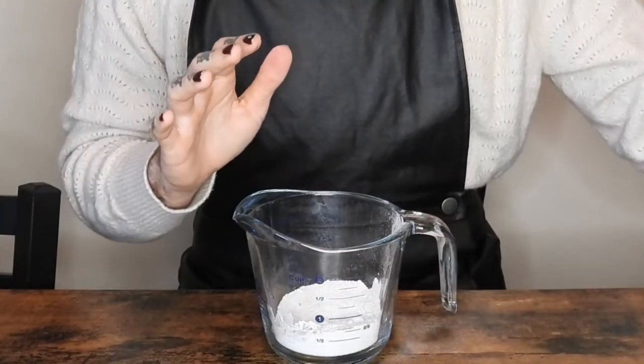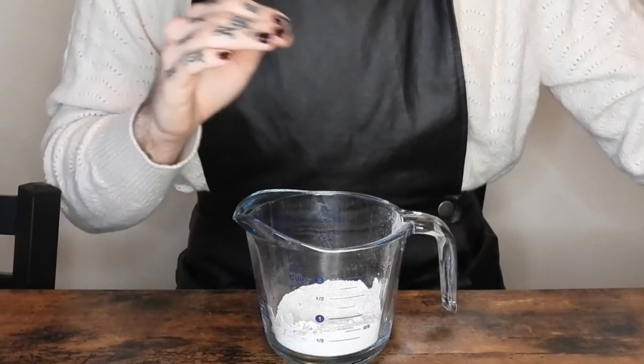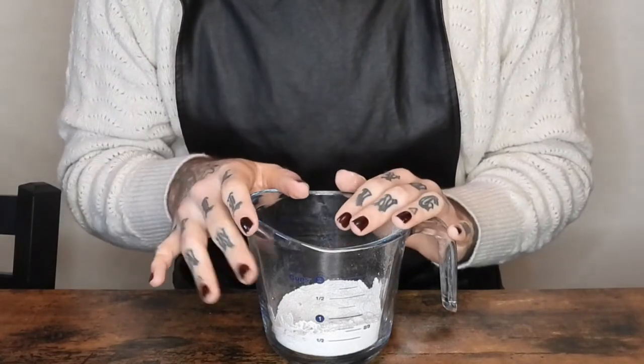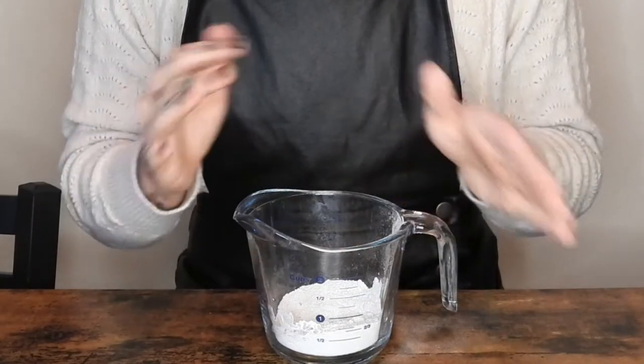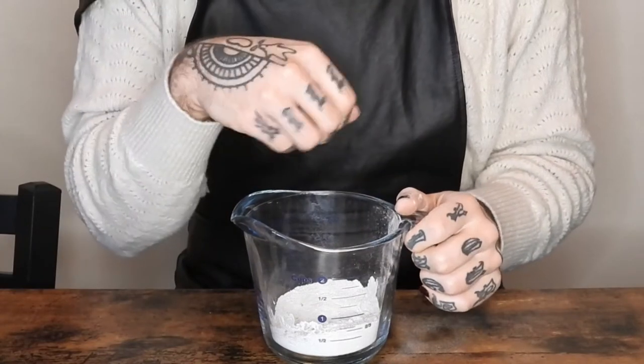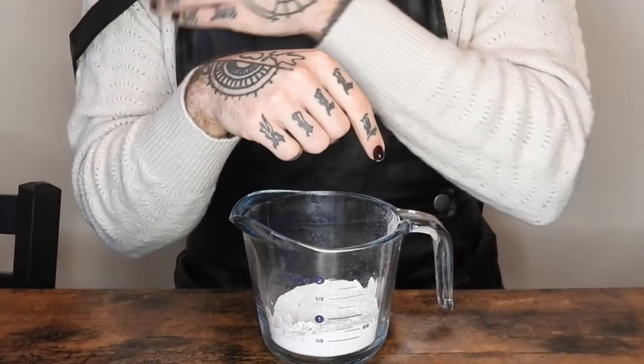At this point, if you want it to be toothpaste rather than tooth powder — because I know a lot of people don't like that, it took me a while to get used to — you can add one to two tablespoons of melted coconut oil into this and mix it all together into a paste before you funnel it into the jar.